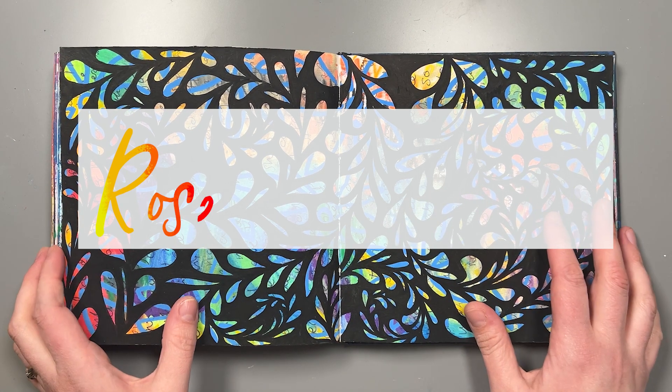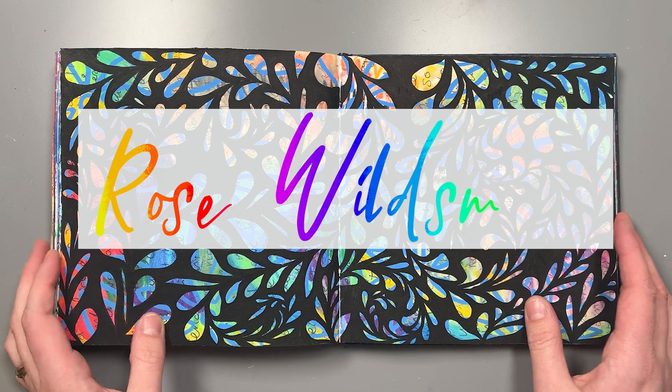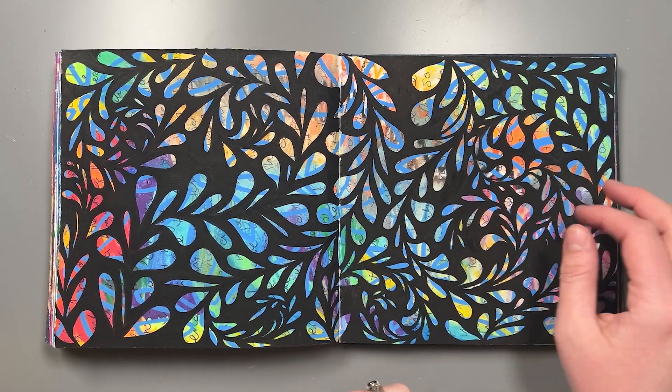Hi everyone, Rose Wildsmith here and today I'm going to show you some of my favourite sketchbook spreads and talk to you a little bit about the techniques that I used and the different layers that you can see.